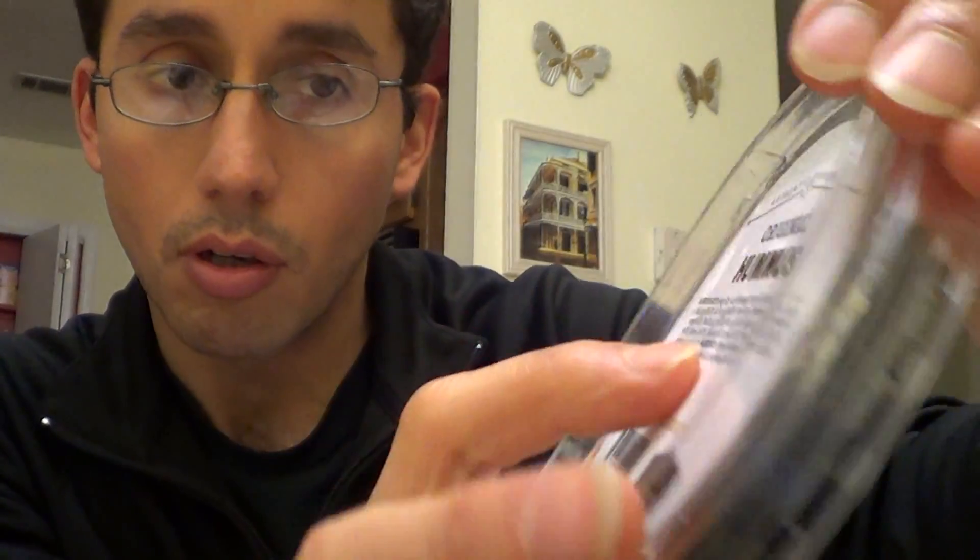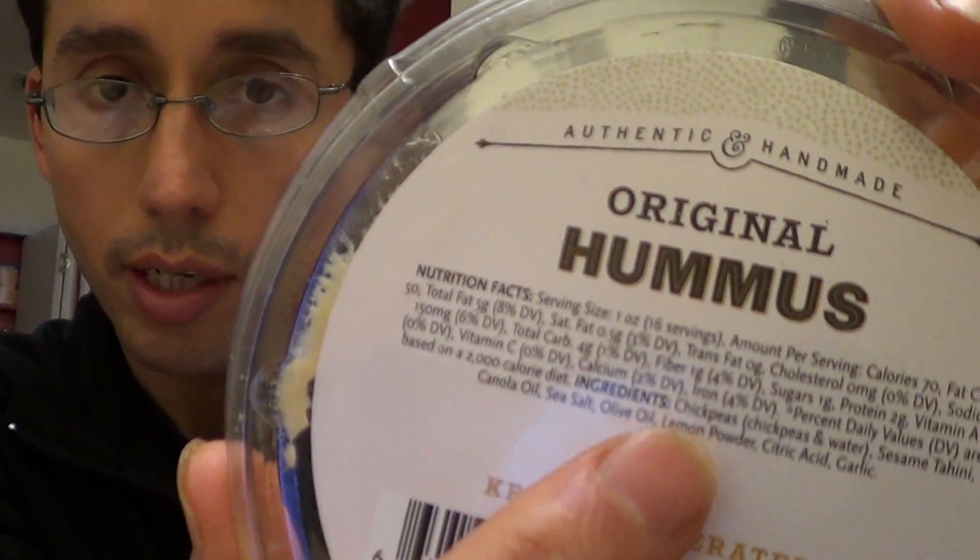I still use the hummus from Whole Foods — it's just the best hummus around. And if you look right here, the hummus from Whole Foods already has olive oil. So adding extra olive oil — I mean, if a person really likes that extra Mediterranean kind of feel, then so be it. But I'm going to go ahead and show you how I do this from scratch.